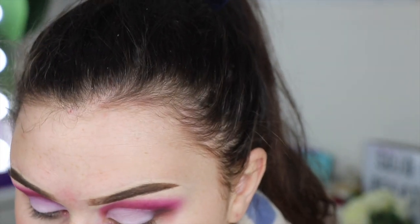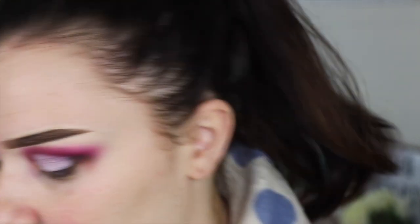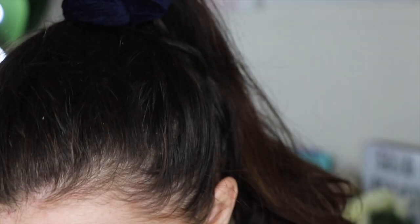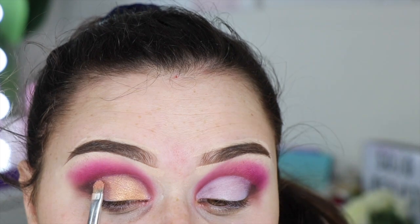We ended up covering up pretty much all of that brown, but I feel like it added a little bit of definition. Now the hard part: choosing a glitter. I was thinking we could take the gold shimmer shade called Dragon and then put one of the glitters on top. Look at that shimmer — that's so beautiful! The shimmer quality in those big Norvina palettes just isn't Anastasia quality, but this — this is the shimmer quality I love.